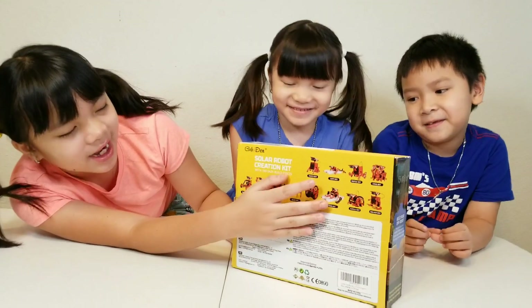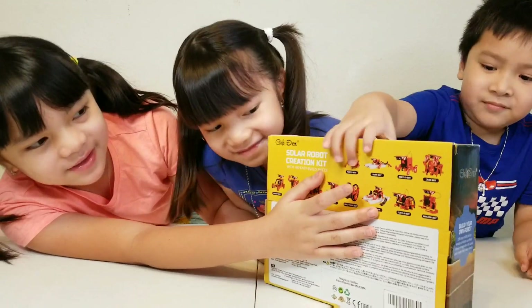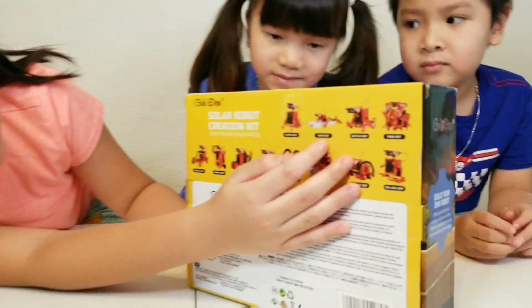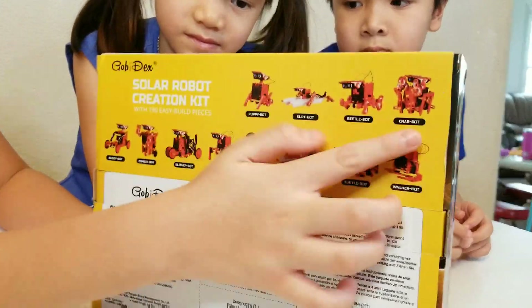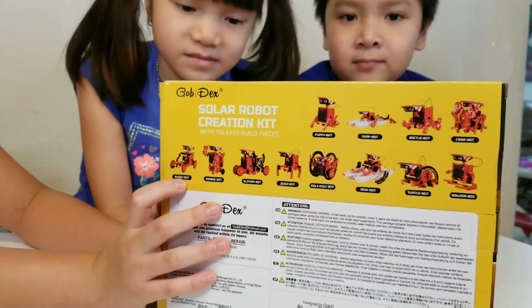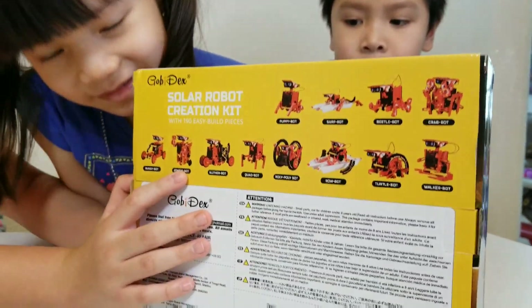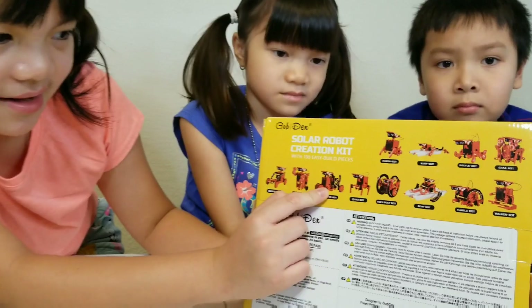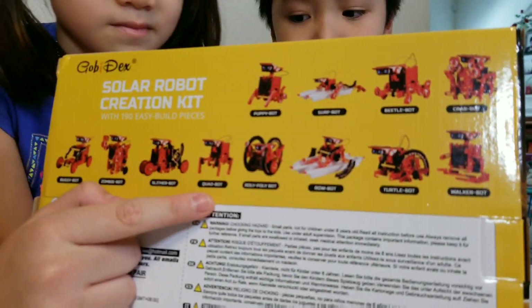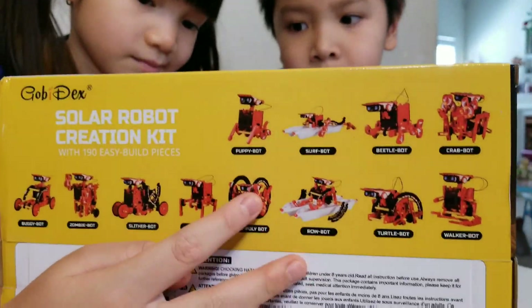We're making the Puppy Bot today. I'm going to read the other kinds of bots: the Puppy Bot, the Surf Bot, the Beetle Bot, the Crab Bot, all sorts of bots — the Buggy Bot, the Zombie Bot, the Slither Bot, the Quad Bot, the Rocky Roly-Poly Bot.